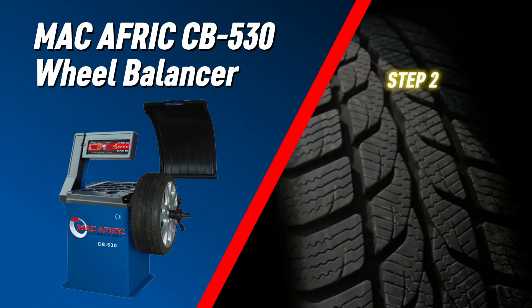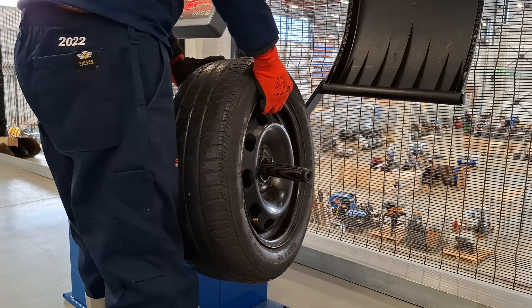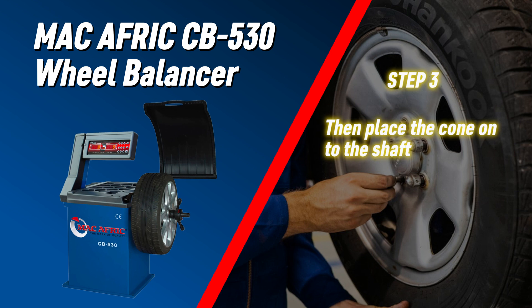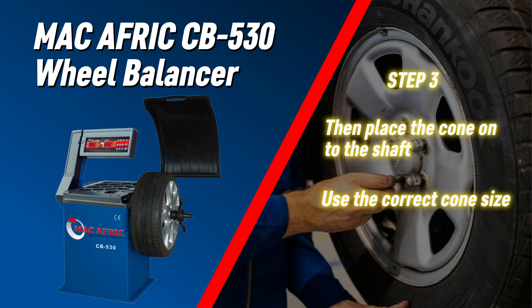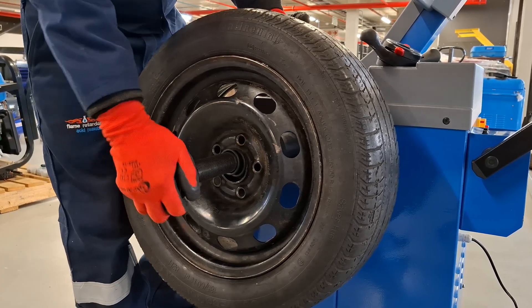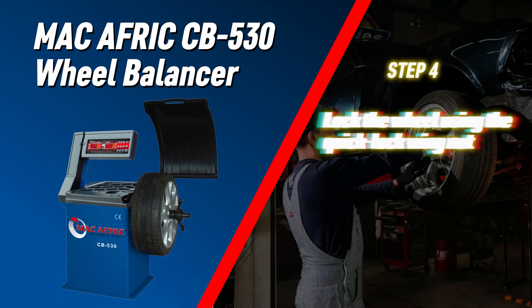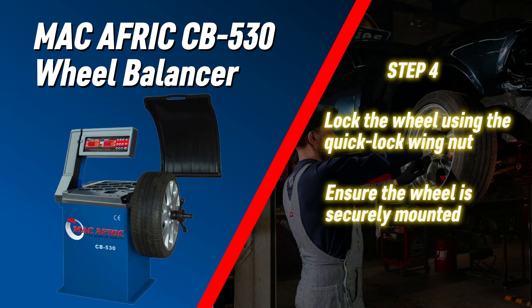Place the spring onto the shaft, followed by the wheel. Place the cone onto the shaft, using a cone size appropriate for the wheel being used. Make sure it has a snug fit. Lock the wheel using the quick lock wing nut, and ensure the wheel is securely mounted on the balancer.